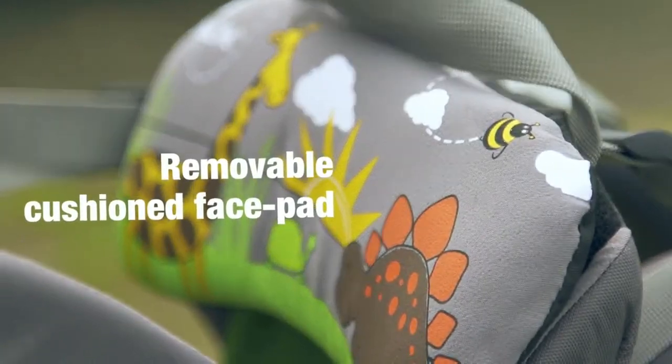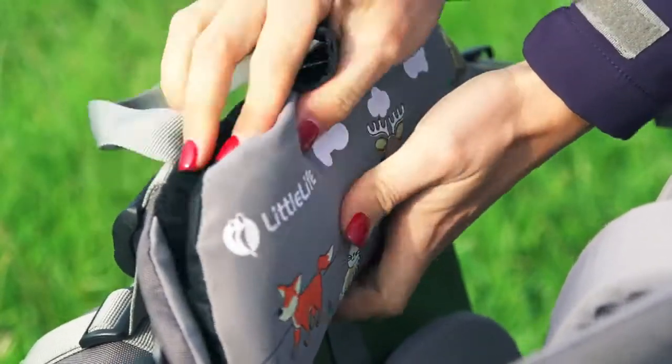A really good feature of this carrier is this lovely cushioned face pad for the child to rest on if they're tired. The brilliant thing about it is that it comes off — it's just velcroed on — and you can pop it straight in the wash.